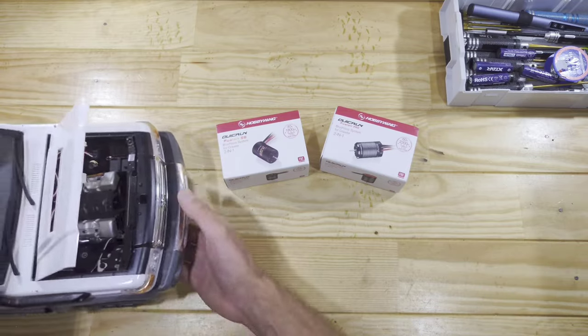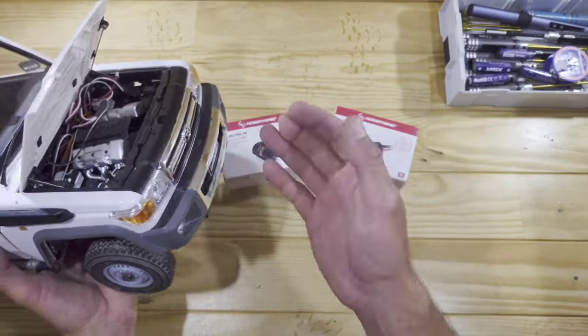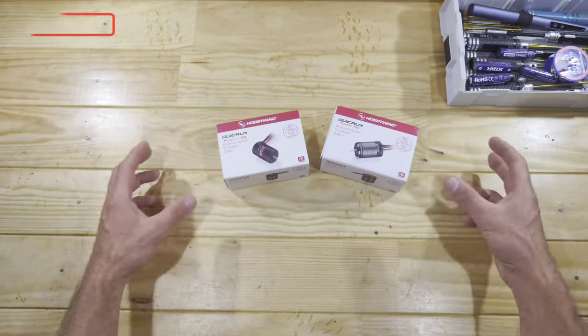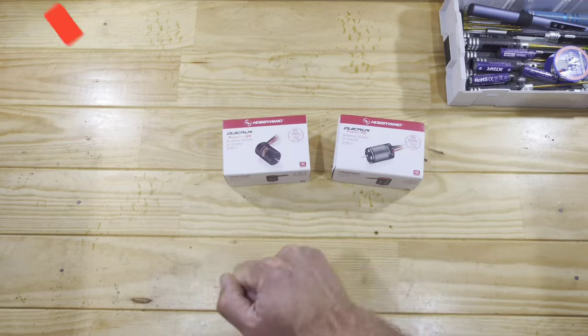Especially with the car I recently built — this is the Killer Body Mercury Sessie, and this thing is truly amazing. But fitting the motor and ESC in there is just a pain in the butt in my opinion. So now it's time for me to check out these all-in-one motors. Let me first get everything out of the box so I can show you what's inside.